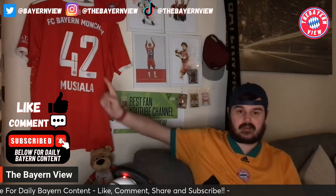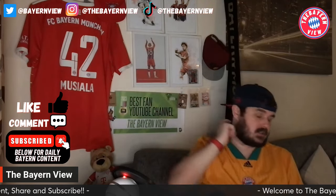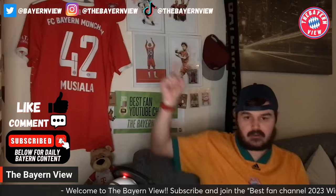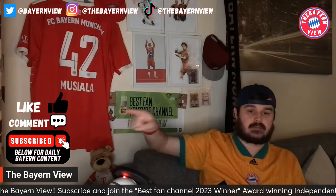If you haven't already, go and follow the Instagram. We're posting daily on there, so hit that Instagram up. I want to get that Instagram popping as well as the channel. There's TikTok, there's Twitter as well.